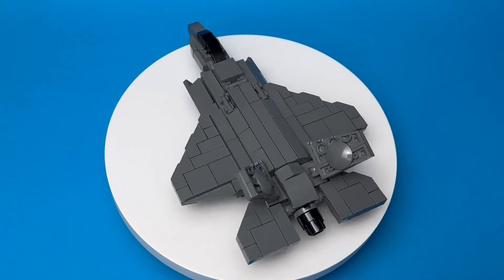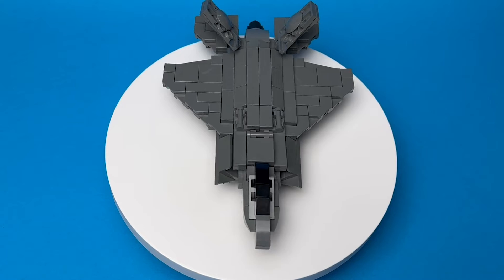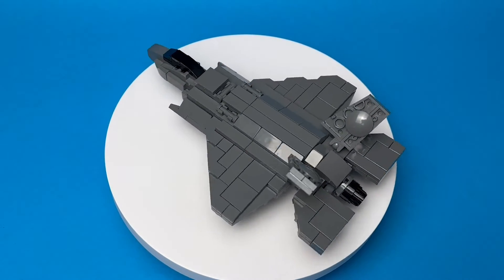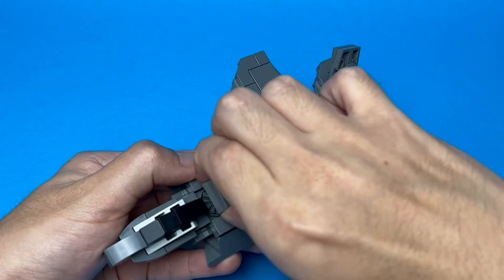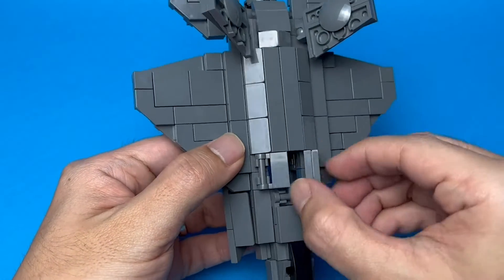Hey guys, welcome back. It's Justin from Lion City MOX, and today I want to talk a little about my favorite build in 1 to 90 scale: the F-35 Lightning II. The F-35 comes in three variants, and I made the B variant because I thought it was the coolest one of the lot. It's the only variant that can take off vertically, and I managed to include all the features in this small model.